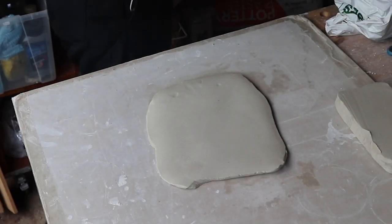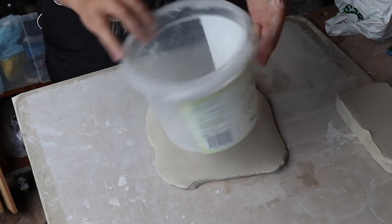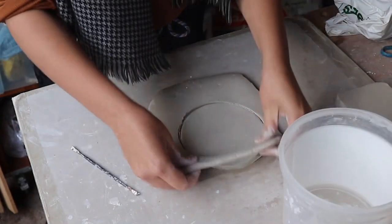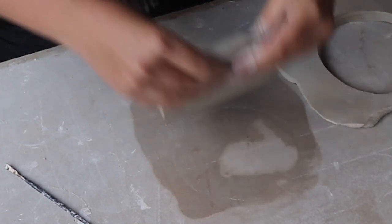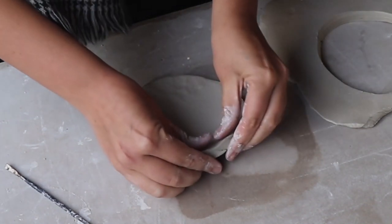Next I want to cut a circle out of this slab so I'm going to look around to find something that's perfectly circular to trace around. This circle is going to be the top of my mushroom table, so I want it to be a little bit rounded and I'm going to use my finger and thumb to pinch it into the shape that I want.